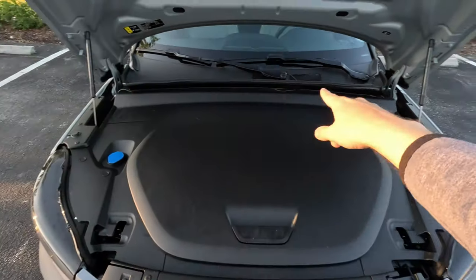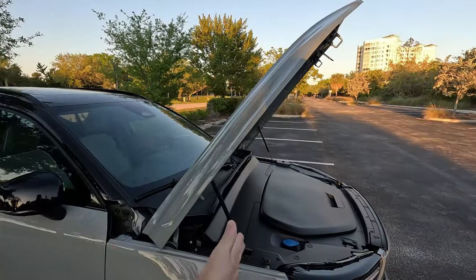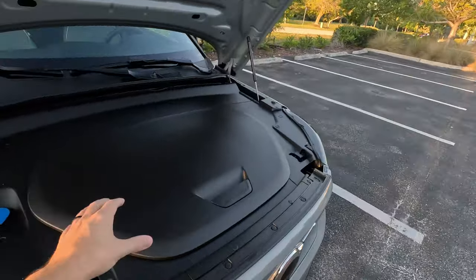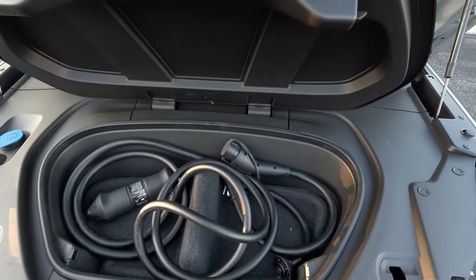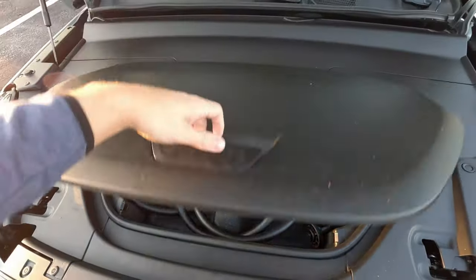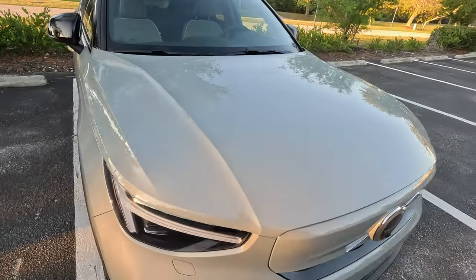Let's check under the hood. Nice to have those double shocks — Volvos are notorious, or you could say famous, for having very vertical hood openings. The XC60 I had a while back was even more vertical. Underneath the hood there's actually no motor up front like in previous model years. We have the charger, and this rear-wheel-drive model can now charge up to 200 kilowatts — 10 to 80 percent in about 28 minutes. The dual motor still only charges at about 150 kilowatts. I'm going to close this because there's not much to see under there.